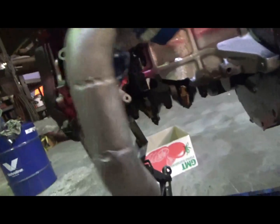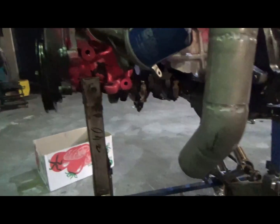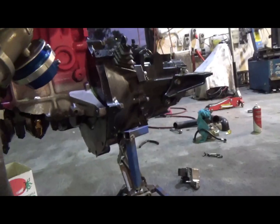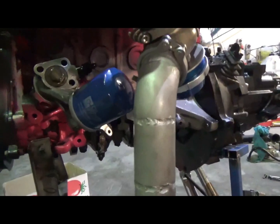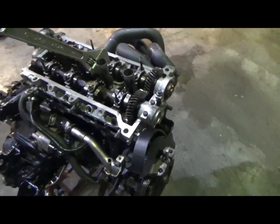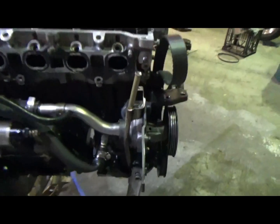This new engine that's going back together I'll make sure it's all right this time and we'll go again. By the way, this was the wrecker engine that we had that apparently came out of a running car, so I didn't actually check any of the timing marks or anything. I just took the assumption that it was all assembled properly, which I was definitely wrong.